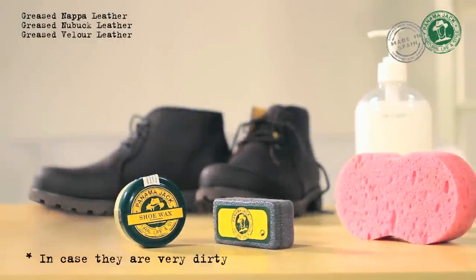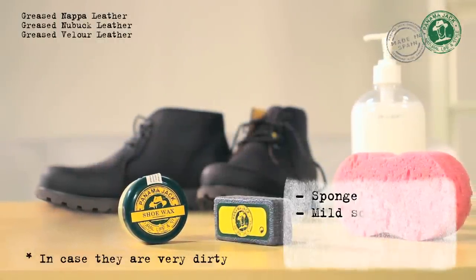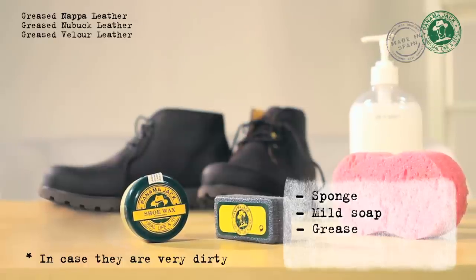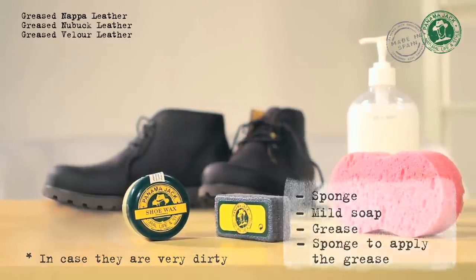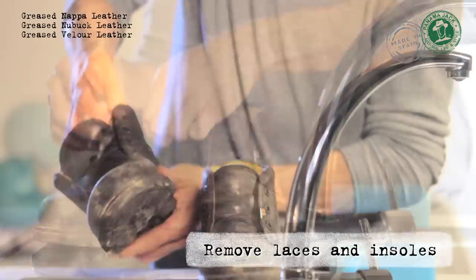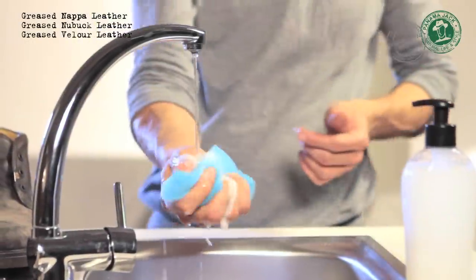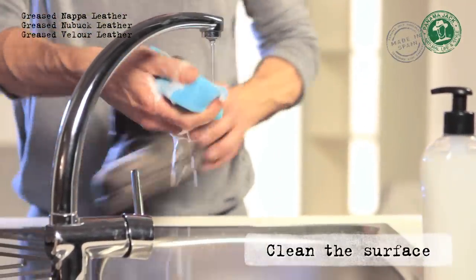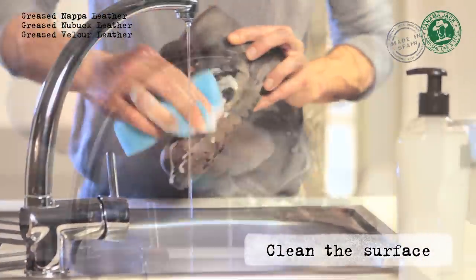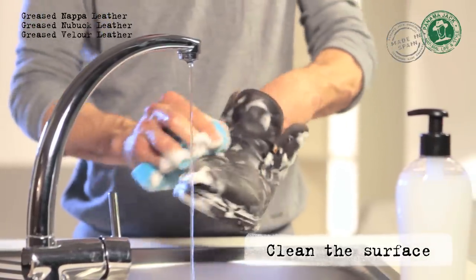If the boots are very dirty, use the following items: a sponge, mild soap, grease, and a sponge to apply the grease. Remove the laces and insoles. Clean the surface of the leather with mild soap and water. It is important to cover the entire contour of the boot to prevent changes in colour.